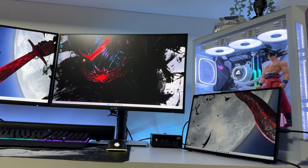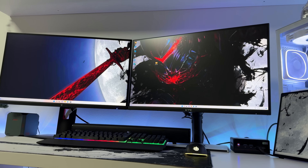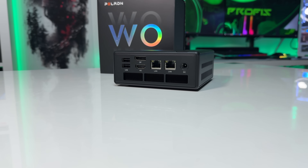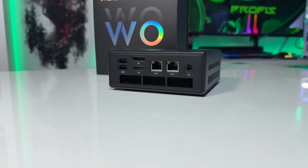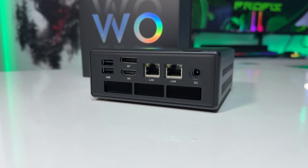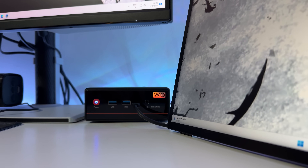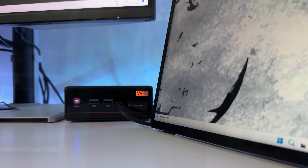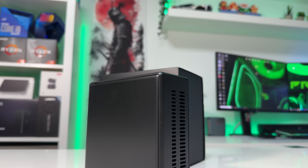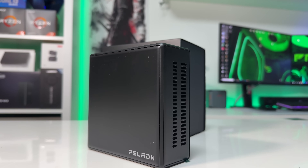I tested triple monitor support and yes, it works. The HDMI port gave me only 4K at 30Hz, which is a bit weird — I double-checked it. The DisplayPort had no issues running 1440p at 300Hz, which is great, and the front USB-C port worked perfectly as the third monitor output. The HDMI port is definitely the limiting factor if you're hoping for a high-refresh 4K output.